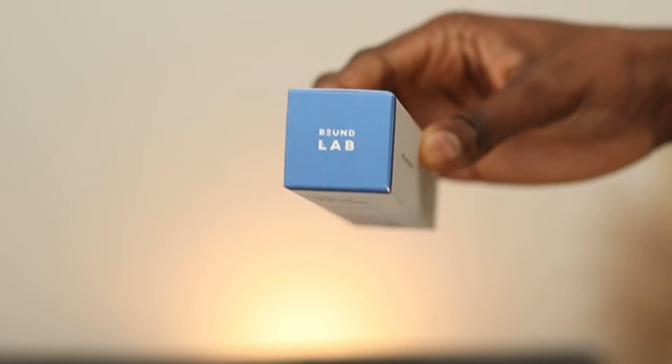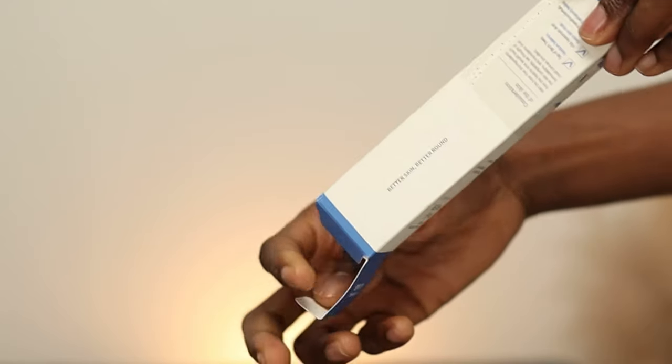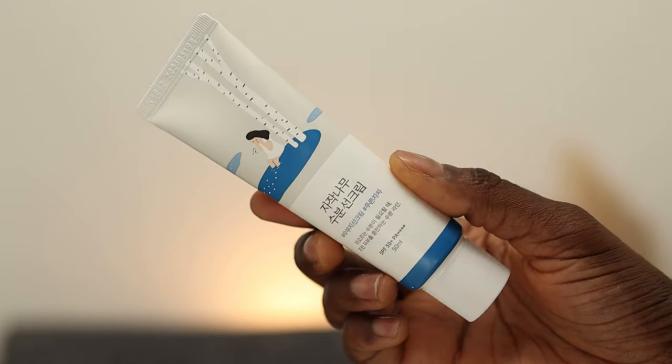Hi guys, happy new year. This is one of the very first videos I wanted you guys to see since it's highly requested. It's all about Round Lab Birch Juice Moisturizing Sunscreen SPF 50+, PA++++. This sunscreen is said to be a moisturizing sunscreen that protects, replenishes, and hydrates the skin. It claims to be cast-free, easy-to-blend, hydrating, and can layer with other products. So we'll see how that works.